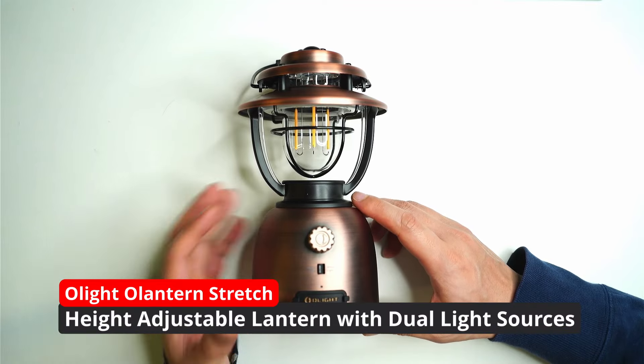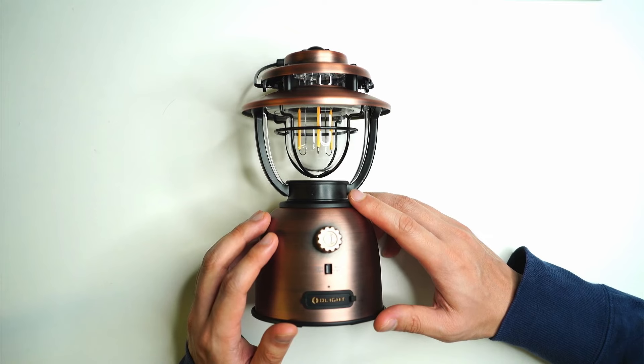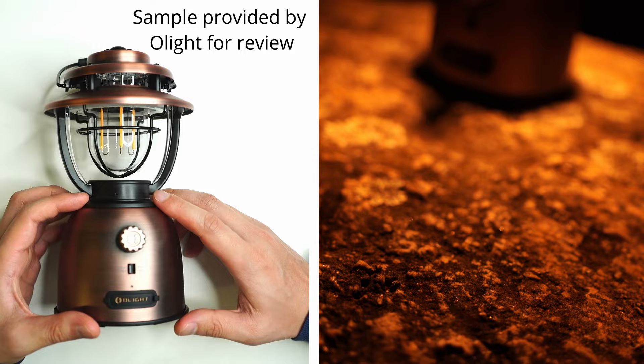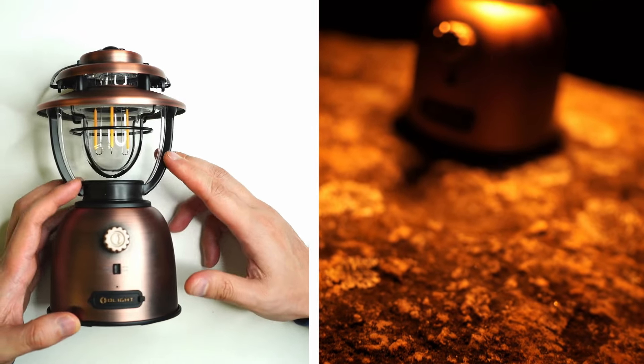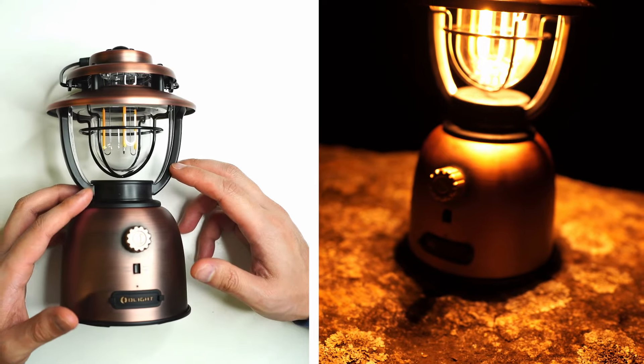Hey guys, welcome back to another review video and this is something a bit different today. This is the Olight O Lantern Stretch. It's like a modern take of your usual kind of incandescent lanterns, maybe one of those normal kerosene lanterns.